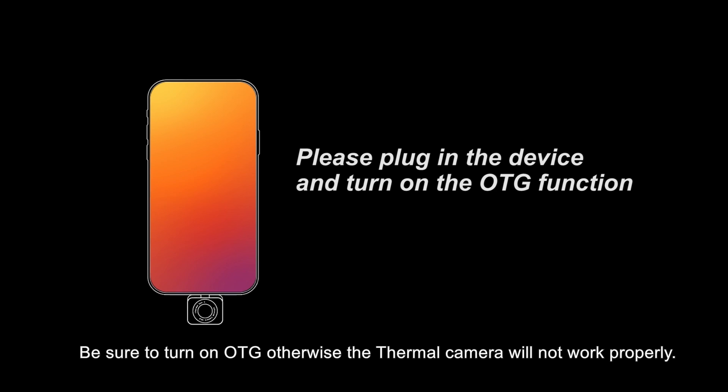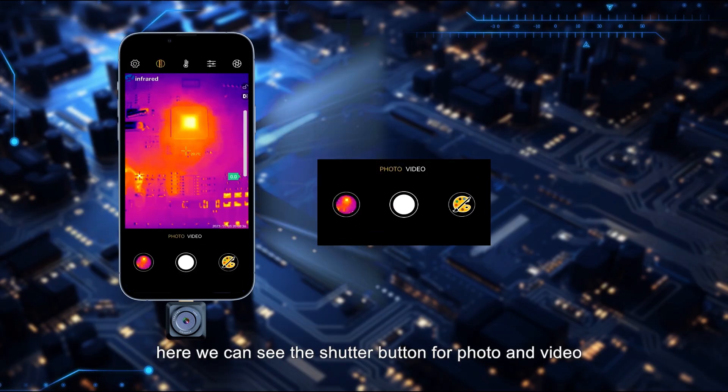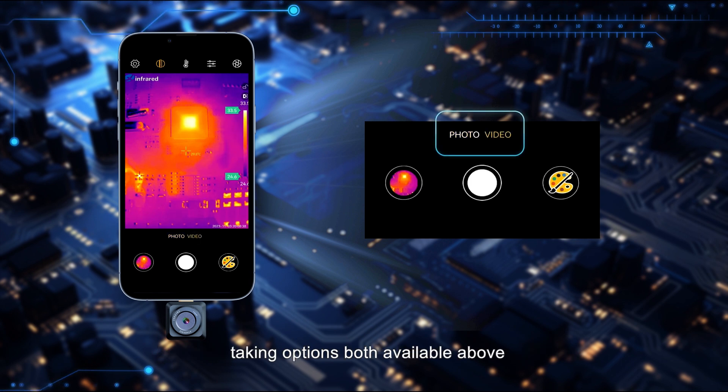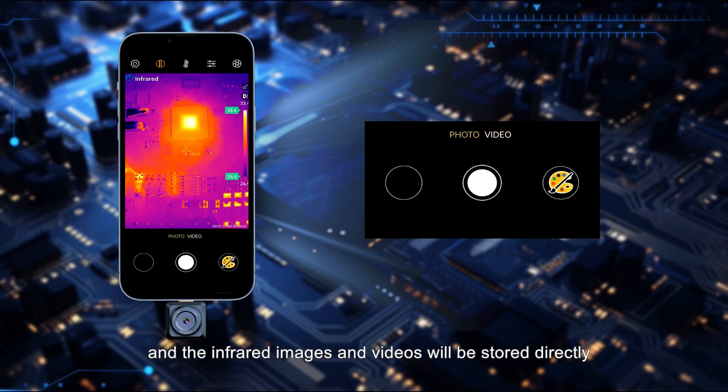Be sure to turn on OTG, otherwise the thermal camera will not work properly. Open the Therm app — here we can see the shutter button for photo and video taking. Both options are available above, and with a simple finger click you can choose as you need.